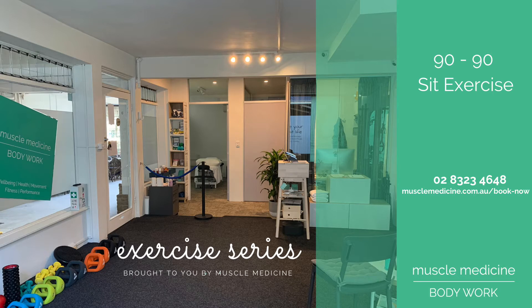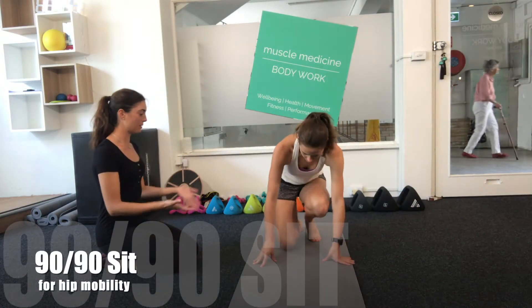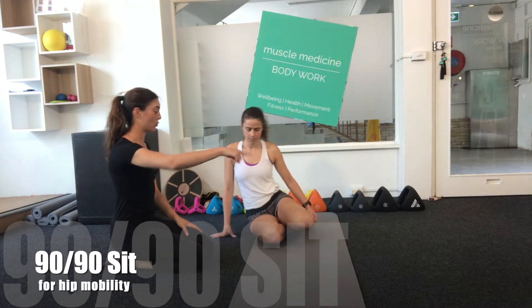Anessa, our myotherapist, will take you through the exercise. Start seated on the floor and position yourself so that you are making two square angles with your hips and knees.